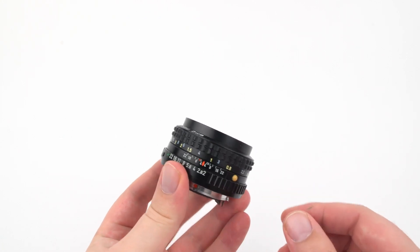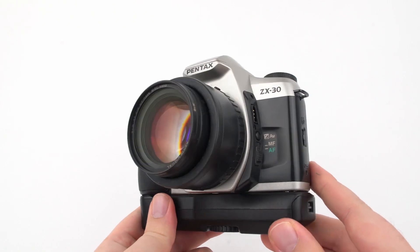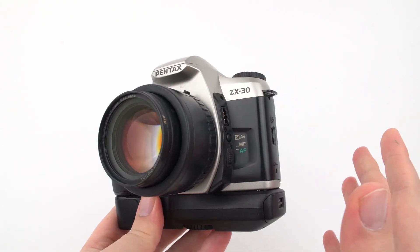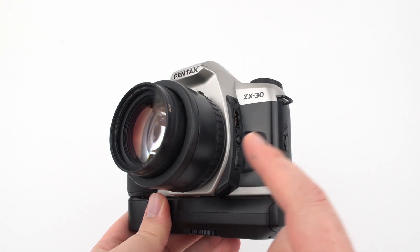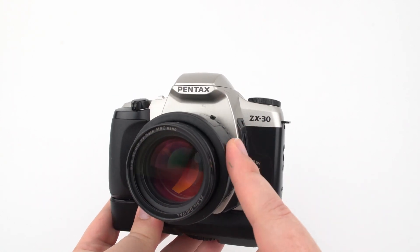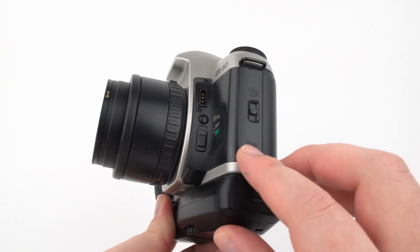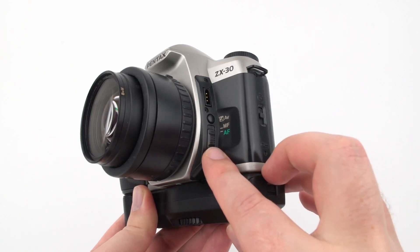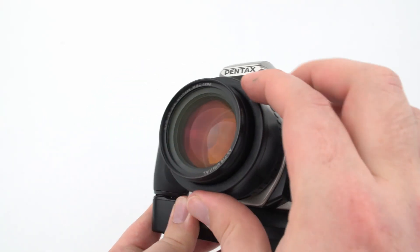As for focusing, a lens will be either manual focus only or capable of autofocus. Most older autofocus lenses rely on a motor inside the camera, while some later models have a motor in the lens itself. You can usually find a switch to toggle between manual and autofocus if you have an automatic camera.